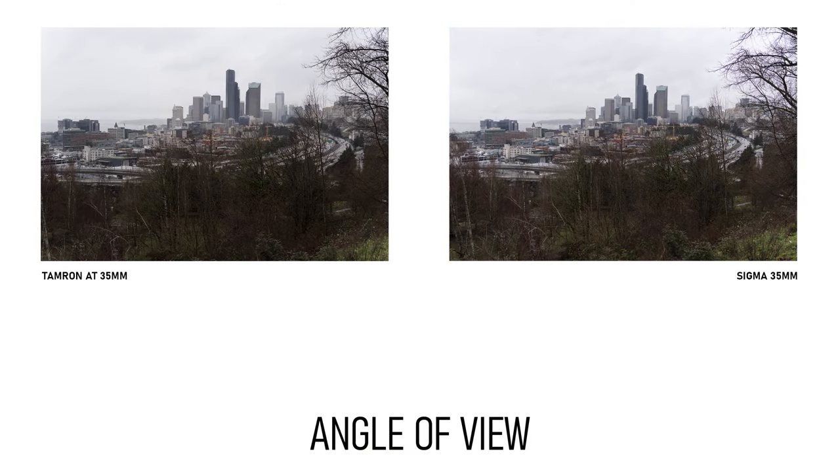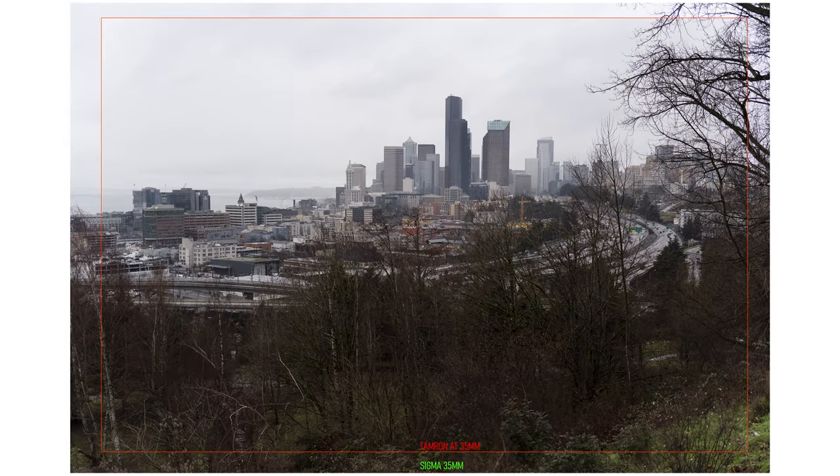One thing you may have noticed is that the Sigma lens is clearly a bit wider than the Tamron at 35 millimeters. It's common for lenses to have a little variation in that regard, especially with zooms. When I put the Tamron on top of the Sigma, you can see how much more the Sigma is capturing around the edge of the frame. If we assume the Sigma is a true 35mm lens, quick calculations show the Tamron's field of view corresponds to about 38 millimeters. While it's common for a lens's focal length designation to be off by about 5%, this is 8.3%, which is a little more than I'd like — though it's possible the Sigma is actually wider than 35 millimeters.